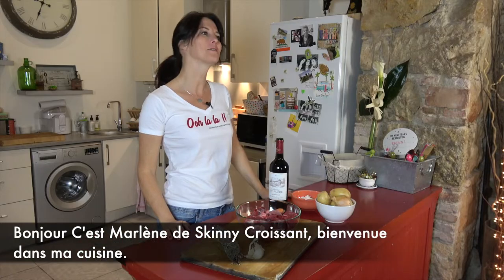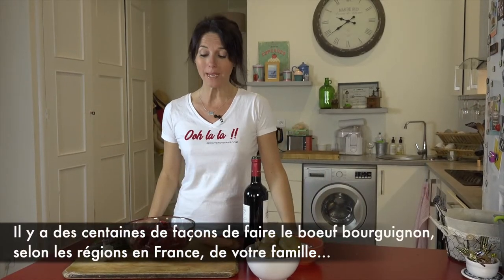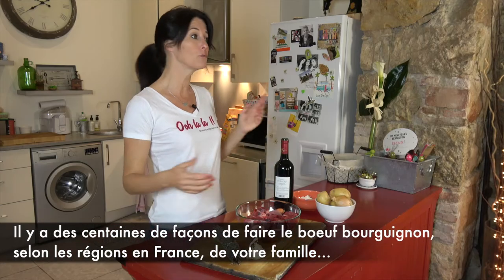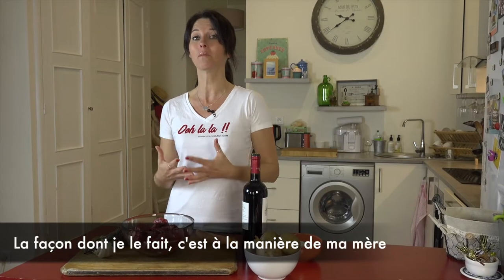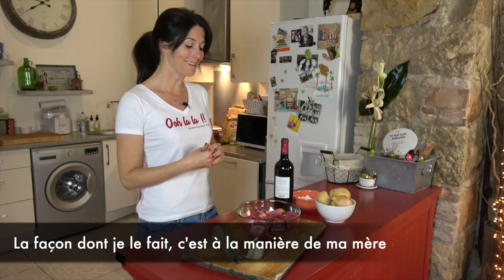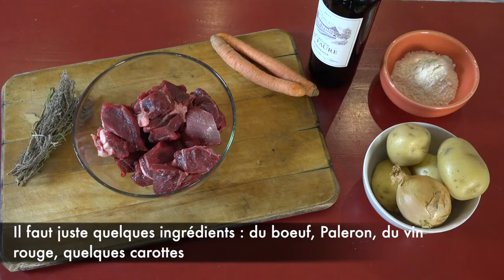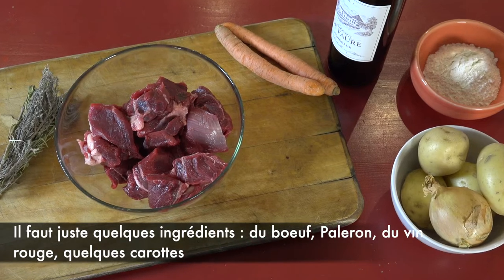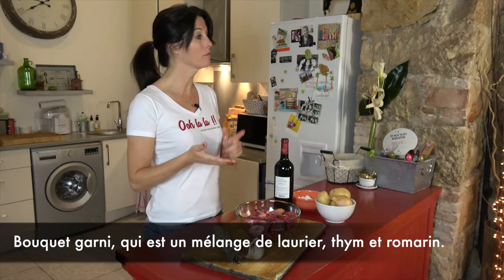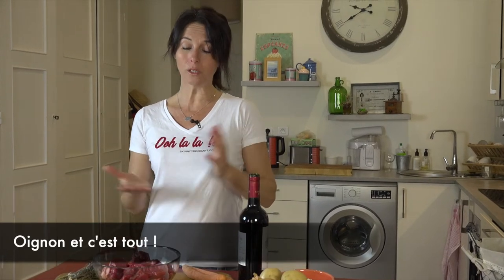Hello, it's Marlène from Skinny Croissant, welcome to my kitchen. Today: beef bourguignon. There are hundreds of ways of making beef bourguignon — it depends on the region in France, it depends on your family. The way I'm making it is the way my mom makes it, and it's a very simple way. We just need a few ingredients: beef chuck, red wine, a few carrots, a bouquet garni (a mix of thyme, bay leaves, and rosemary), onion, and that's it.